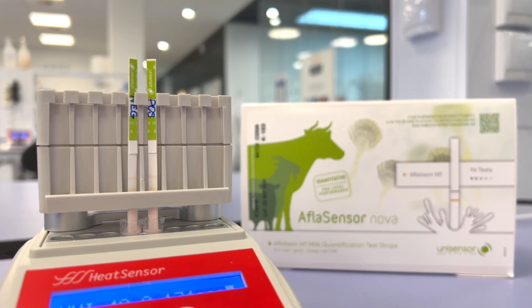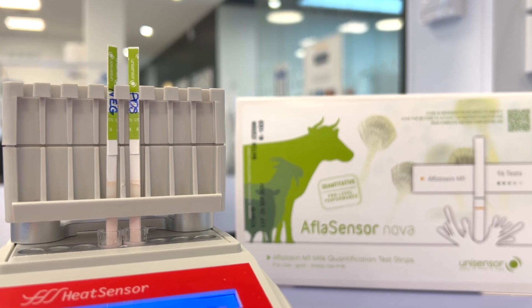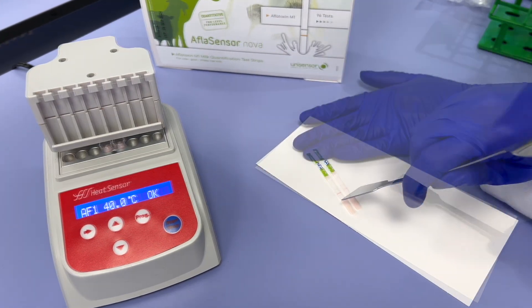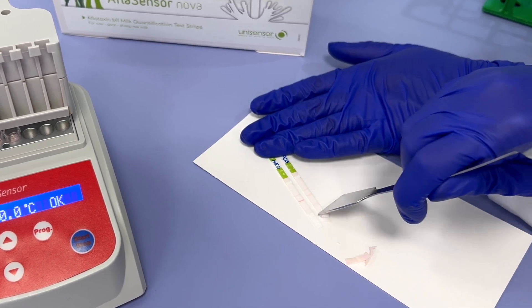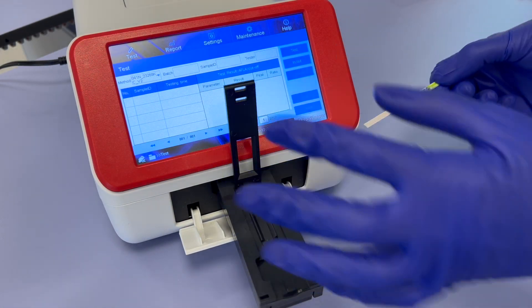After the initial incubation, the test strips will automatically be immersed into the microwells, and the migration will continue for seven additional minutes. Once the incubation with the test strips is complete, remove the test strips from the microwells and holder, and place them on a clean sheet of paper. Carefully remove the sample pads without damaging the central membrane. Proceed with the interpretation using ReadSensor 2 within one minute.